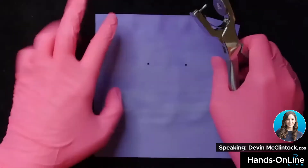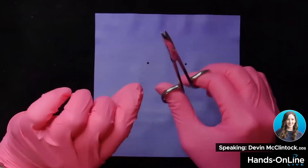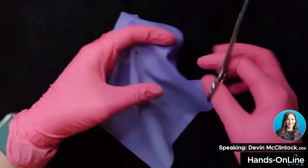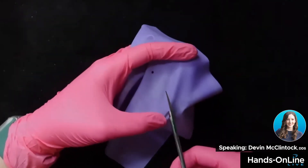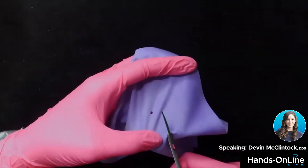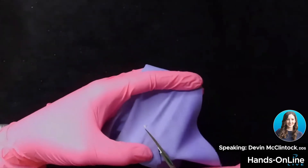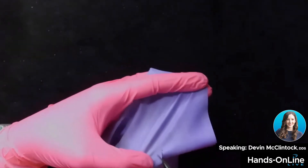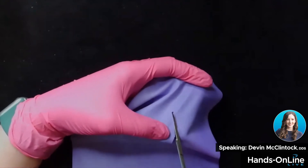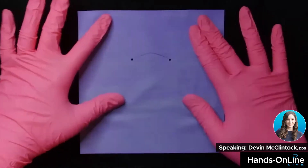Now I have my two holes punched, and this is also super critical — you want to have good scissors, because if you don't, it's going to make your life miserable; it's not going to cut well. You're going to do a low-profile triangle cut, and then literally cut it the other way. It's sometimes nicer to do when the patient is not in the chair, but basically when you're done it'll look like a little stingray.